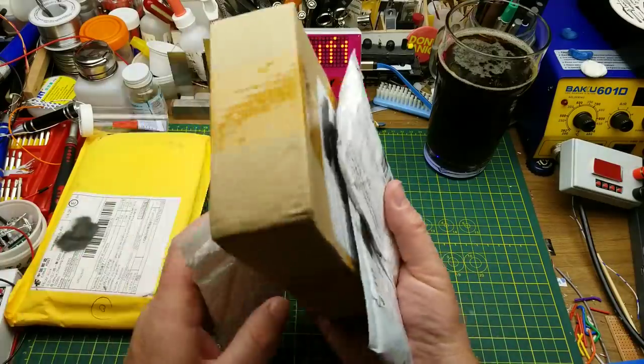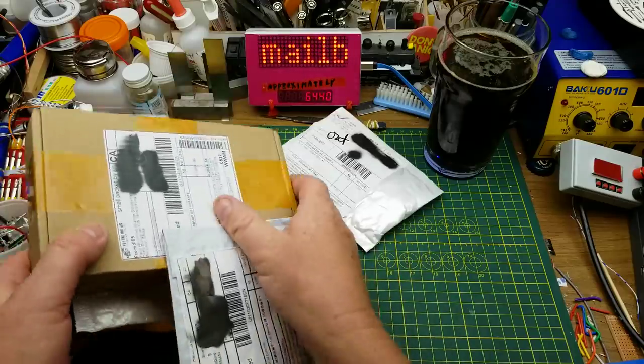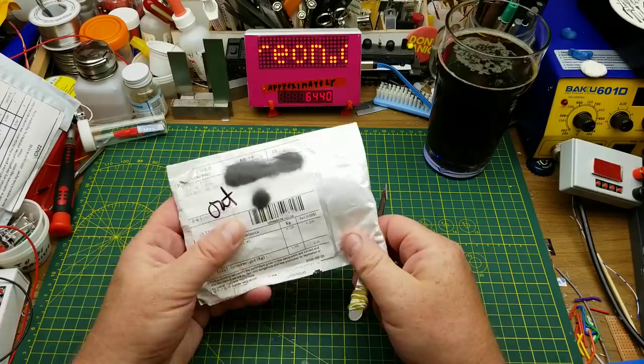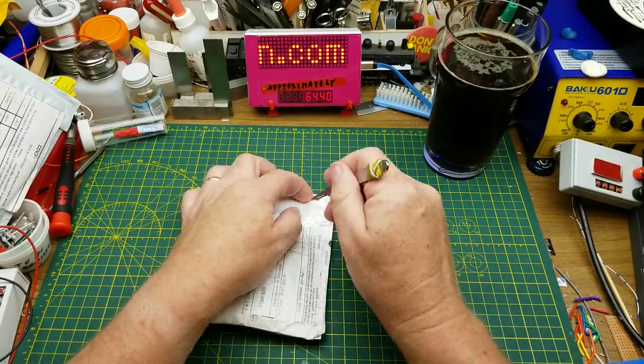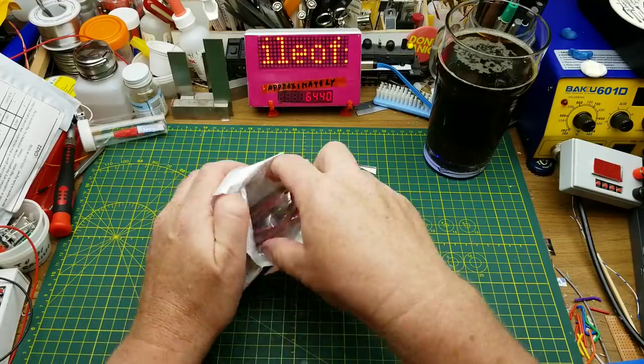This whole pile of mail over here needs opening. What should I start with? Let's start with that one. So first thing in today says 'test lead.' Let's not cut through it, shall we? We'll cut the bag anyways.